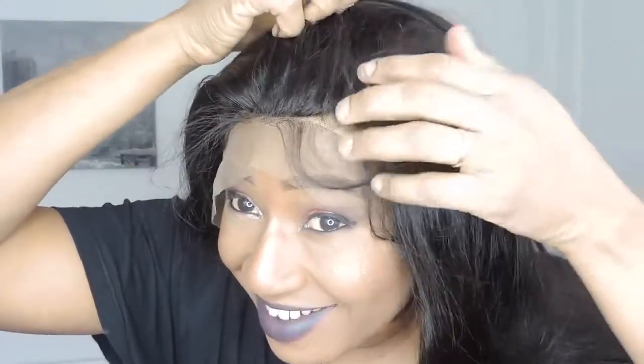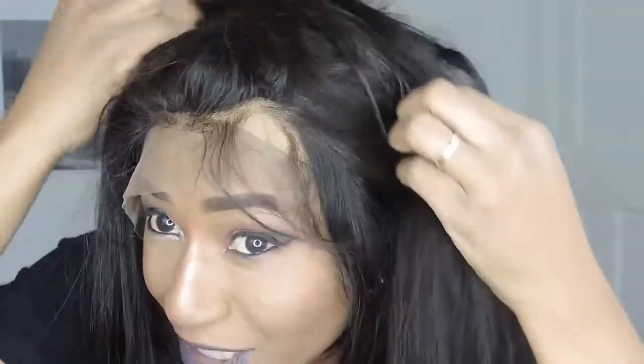And this hair is amazing — wow, nice smell! The hairline is already pre-plucked; you can see it's already pre-plucked with baby hairs already here, so I don't have to do much work. The length is 22 inches — look at that, that's 22 inches.